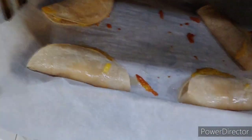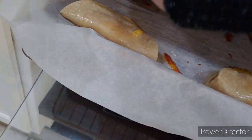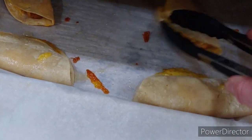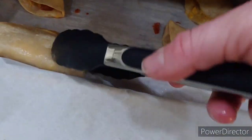I can hear it sizzling and getting a little crunchy, so I'm carefully going in with some tongs to flip it so both sides can get cooked. If you want to wait until it's a little more brown you can, but I'll flip it a few times to make sure both sides get nice and brown.